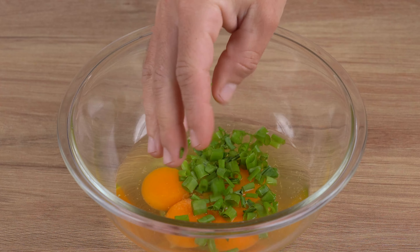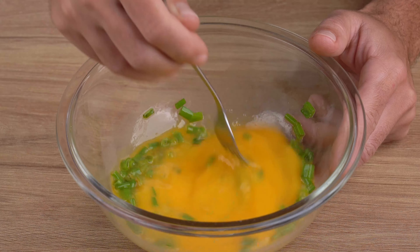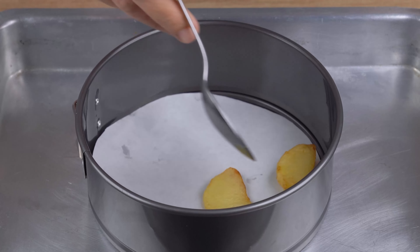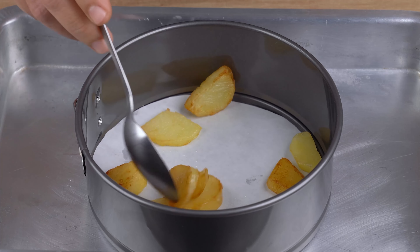Remove the potatoes from the hot oil and soak up the excess grease on a plate lined with paper towels. Once you've done that, in a medium bowl, add four full eggs, one pinch of salt, chives to taste, and mix with a fork until combined.